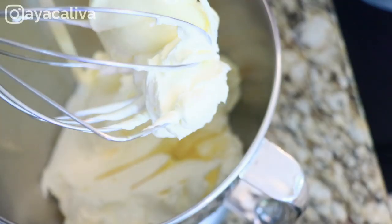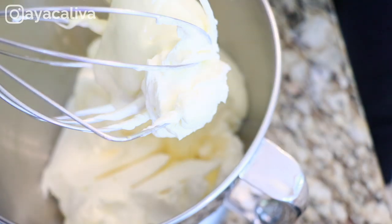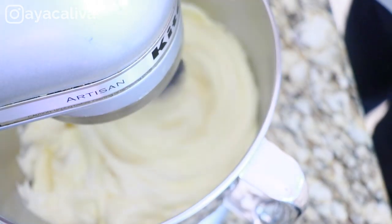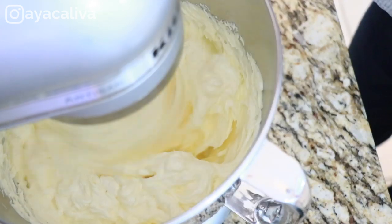Here is already our last process, which is adding your pâte à bombe into the butter and whipping. I usually don't add the pâte à bombe all at once — I divide it into two or three additions and whip well each time.